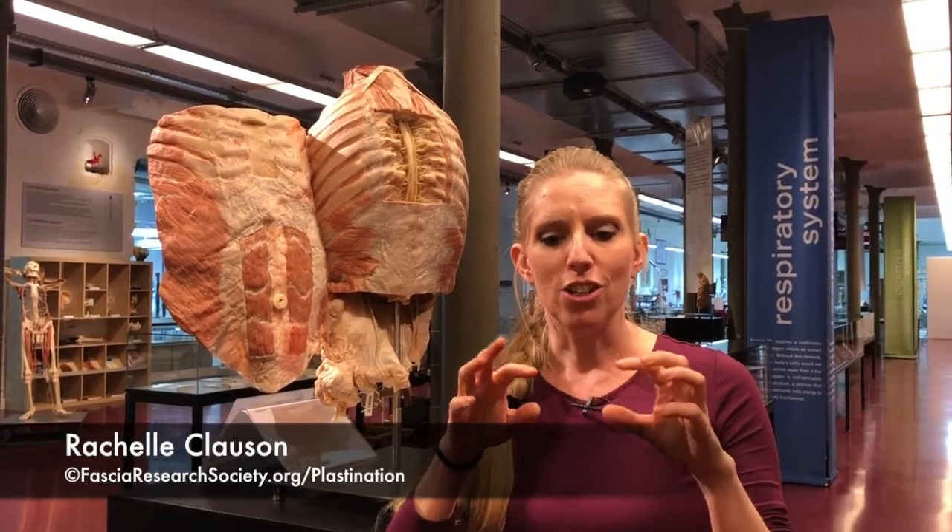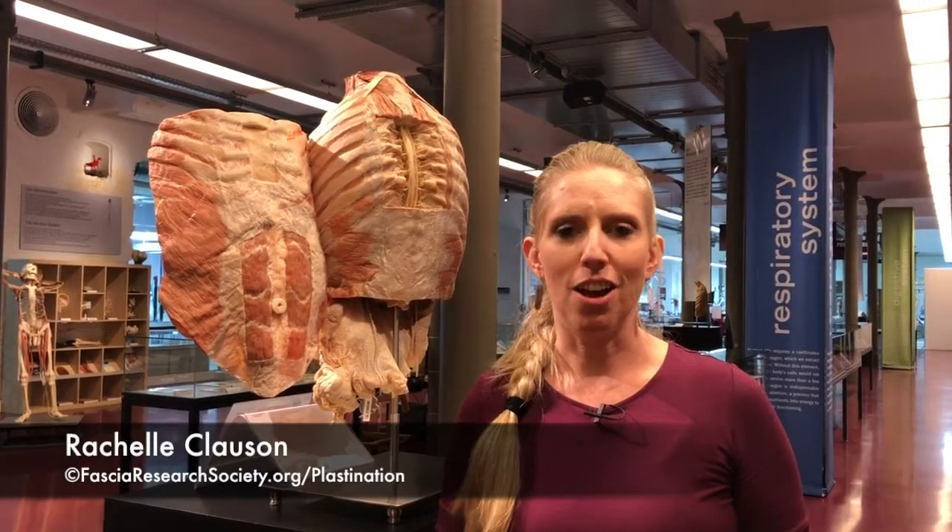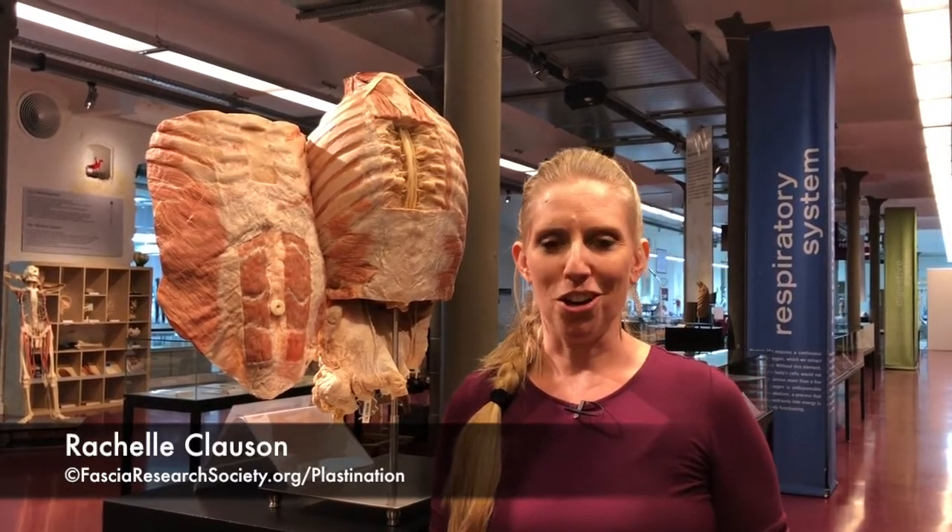We're excited to see if we can preserve this sample. What you'll end up with, if it works, is a beautiful honeycomb-like structure that shows the great organization of what up to now we probably just thought of as our fat. It's actually really quite lovely.